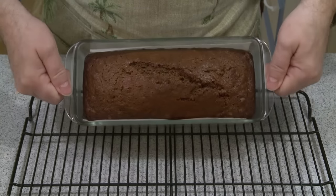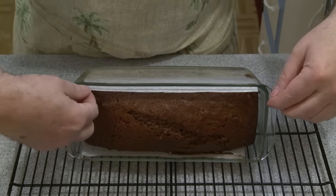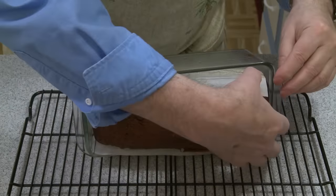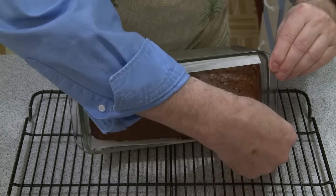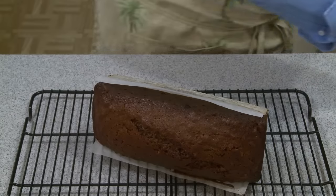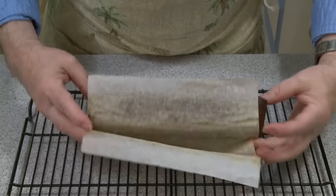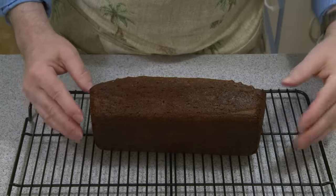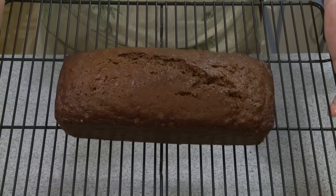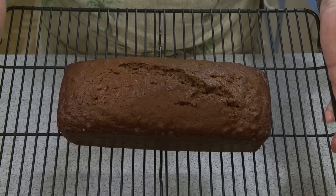This should be cool enough now — I can handle it. I can see it separating already. Look how nicely that's coming out. I'm going to slide that off, peel back the parchment paper, and there is my bread. I need to let that cool thoroughly and then I'll be able to slice it and see how good it tastes.